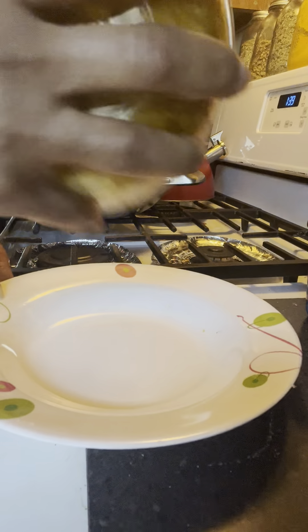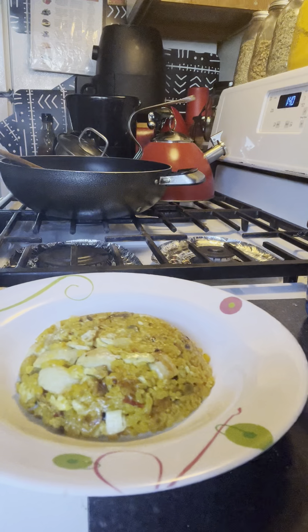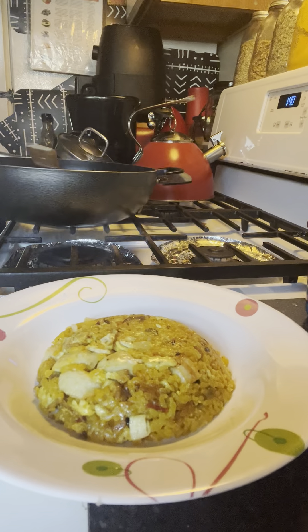Look. There you go. Perfect. Look at that, you guys. My, my, my — what do you say about that? Sheesh. And you know, we're going to fill the other bowl up so we can do the other plate as well.